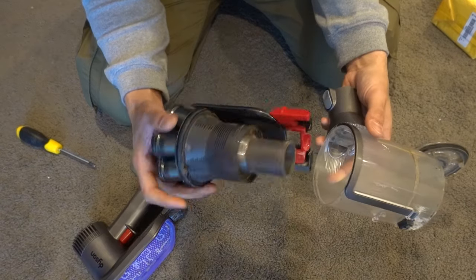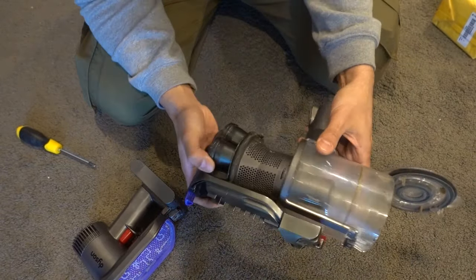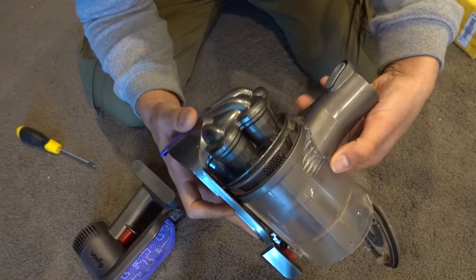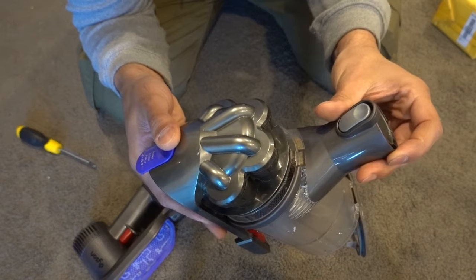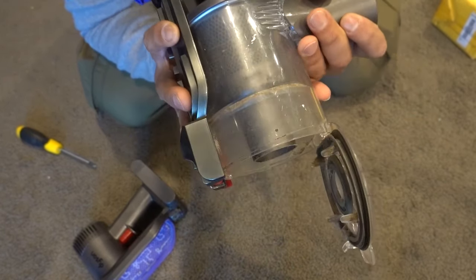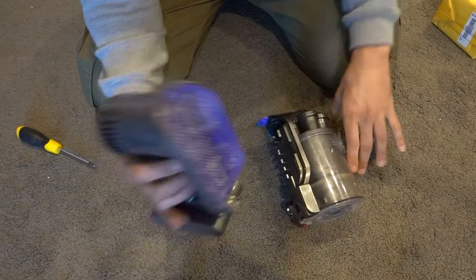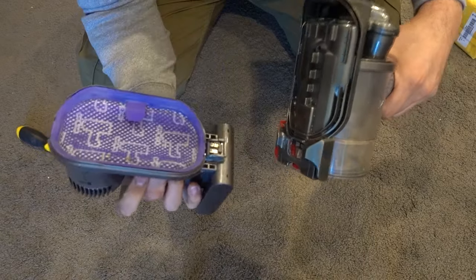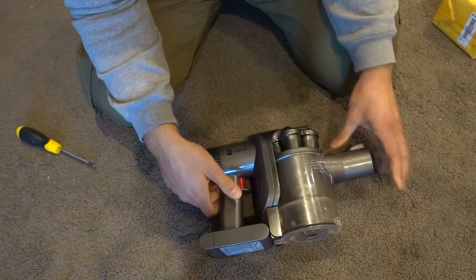I'm going to quickly put this unit back together — reversing everything back the way it was. This piece goes on at a little angle so the tab goes in first, then we click the bottom straight into place. You can hear that little click. Close the bottom of the canister, return the main unit back on with the bottom side going in first, close that up, and we're ready to go.